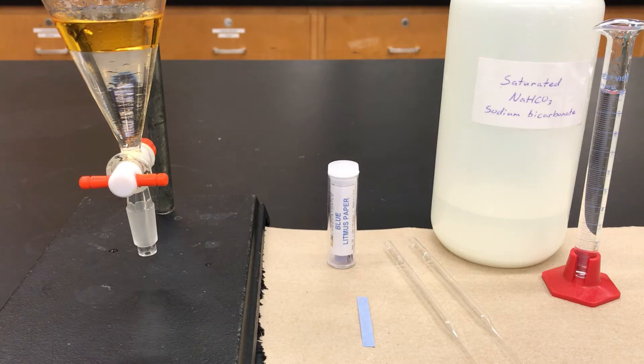Let's say that I've already washed my organic layer with some sodium bicarbonate and I've got the two layers in my separatory funnel. I'd like to see if I did a good enough job — if I'm done. Well, if the bottom aqueous layer is no longer acidic, then you can say that the organic layer probably doesn't have any acid either. So I'd like to test that bottom layer.